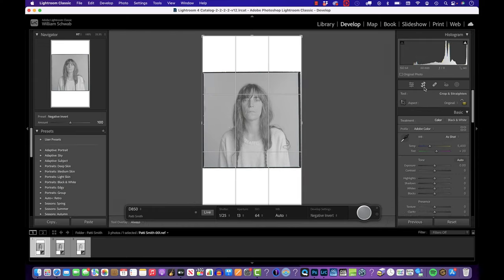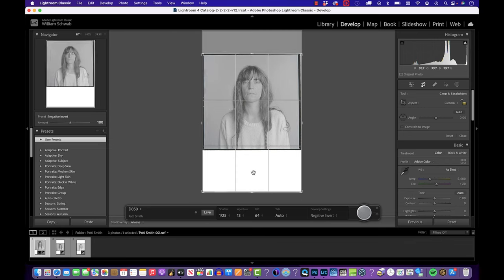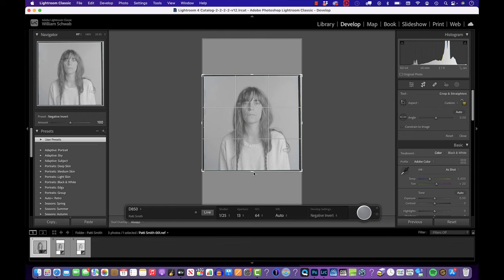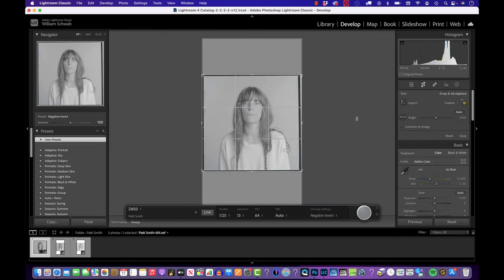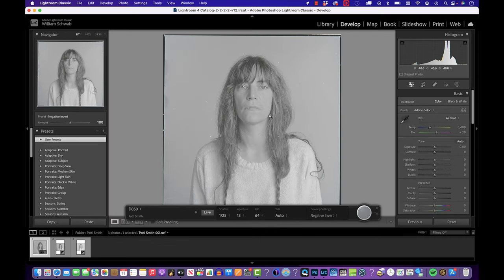Now I'll quickly show what I'd do on this negative. I crop it down to its black borders as a full frame negative, bringing in the sides, and as you can see it's skewed just a little bit so I straighten that up.